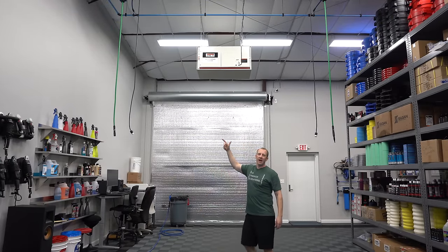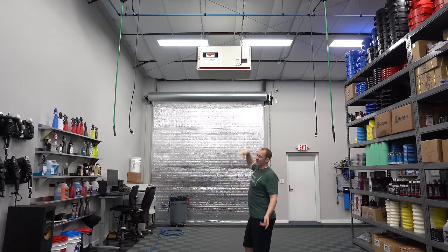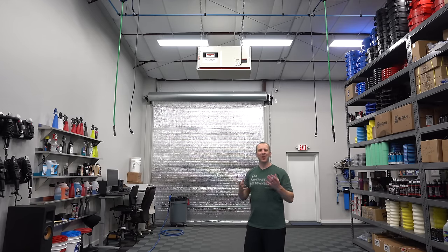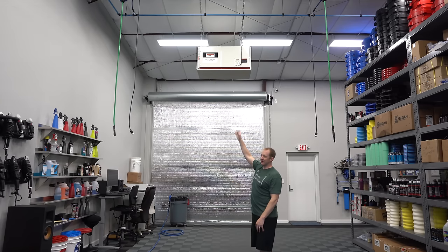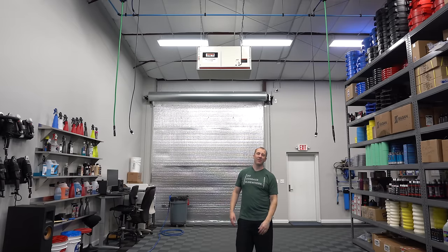I ran the jet filtration system all night and it's running now. This cycles the air five times an hour in this facility, pulling out box dust and things floating around. We'll probably run it the whole time when we're polishing, pulling polish dust out of the air, so hopefully we can coat today.